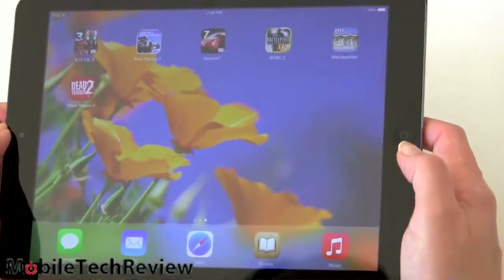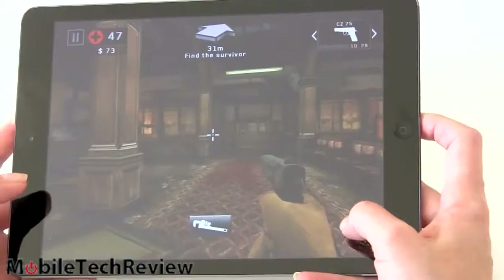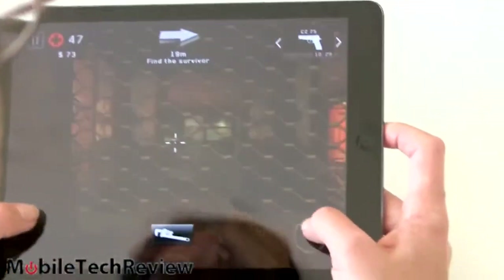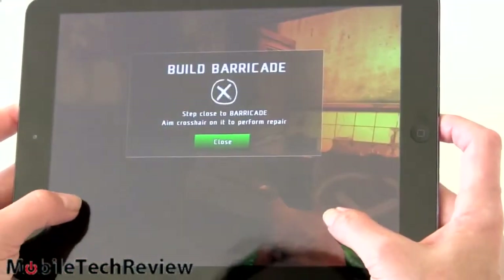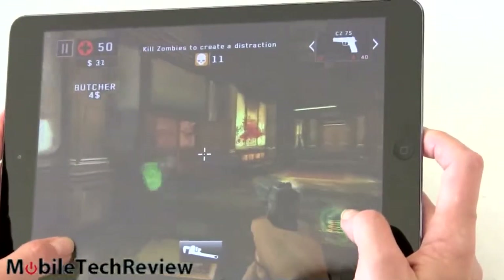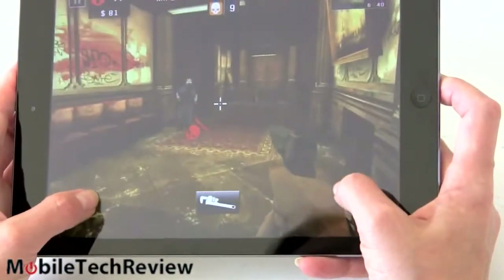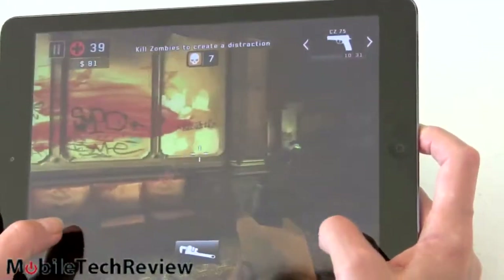The outgoing iPad 4 with Retina display was certainly not slow, but this one is even faster. We're testing out Dead Trigger 2 — you can hear the speakers as well. Certainly fluid and fast with nice graphics. The gameplay is fine — Dead Trigger 2 has shooting for dummies where you just face the right direction and it shoots for you. It plays beautifully with nice graphics.